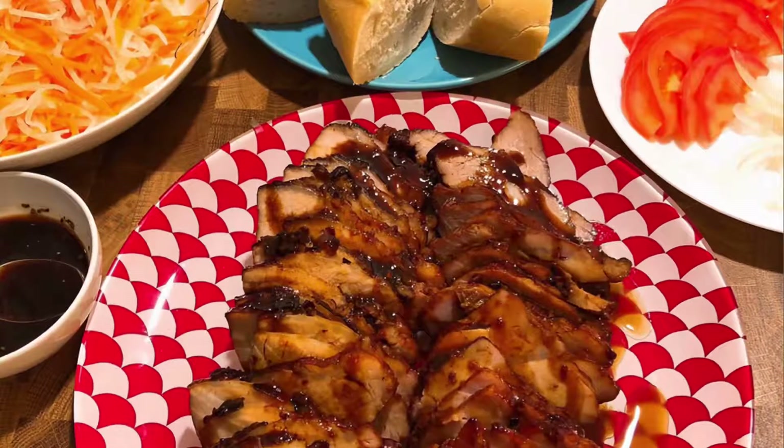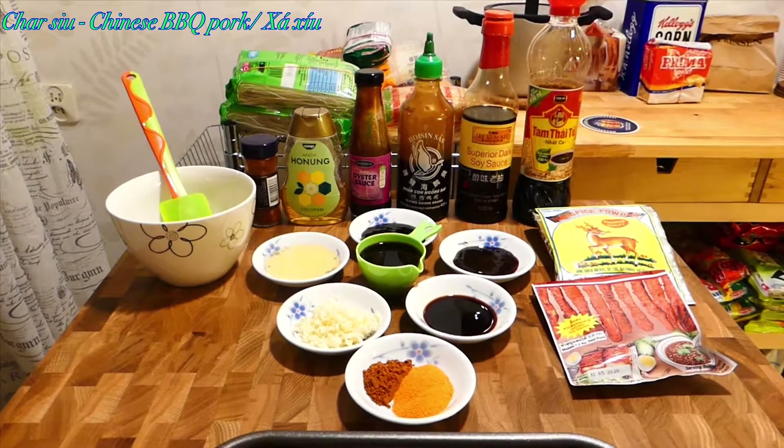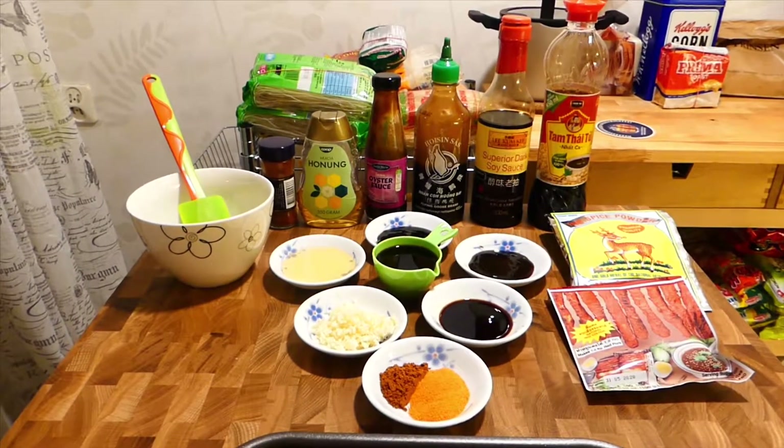Hello everyone. Today I'm making Chinese barbecue pork, a very delicious style of pork that people usually have with rice, noodle soup, or stir-fried noodles. Let's get started with the marination.